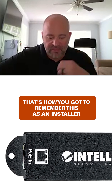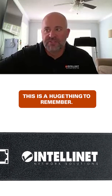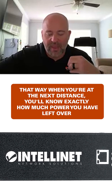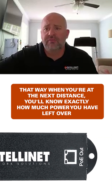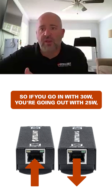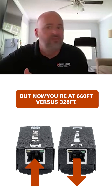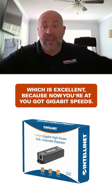That's what you have to remember as an installed integrator — any of our passive devices only take five watts of power. This is huge to remember, because at the next distance you'll know exactly how much power you have left over. So if you go in with 30 watts, you're going out with 25 watts, but now you're at 660 feet versus 328, which is excellent because you've got gigabit speeds.